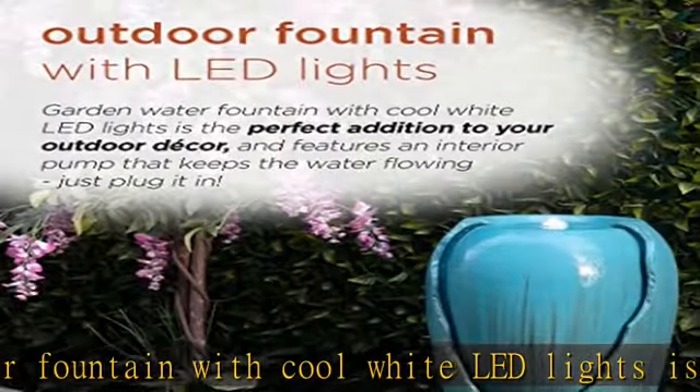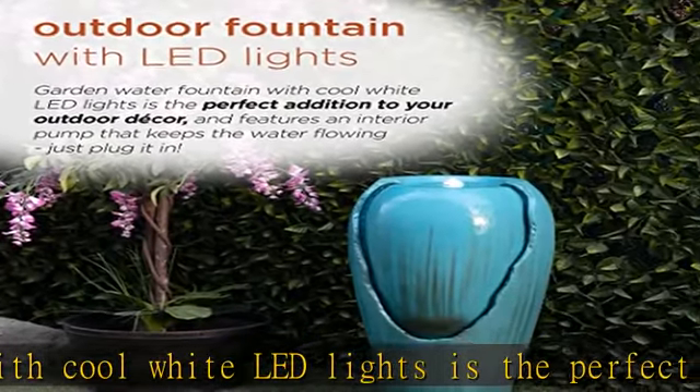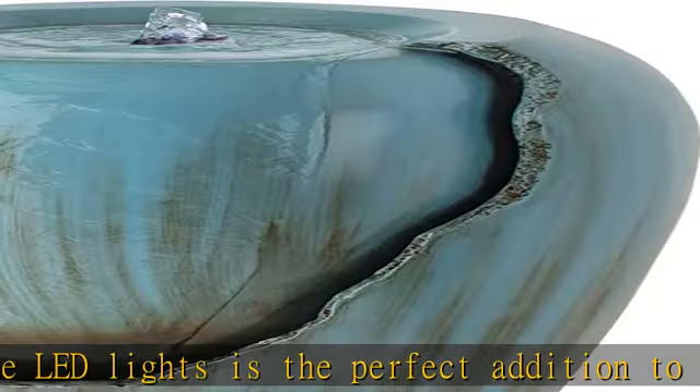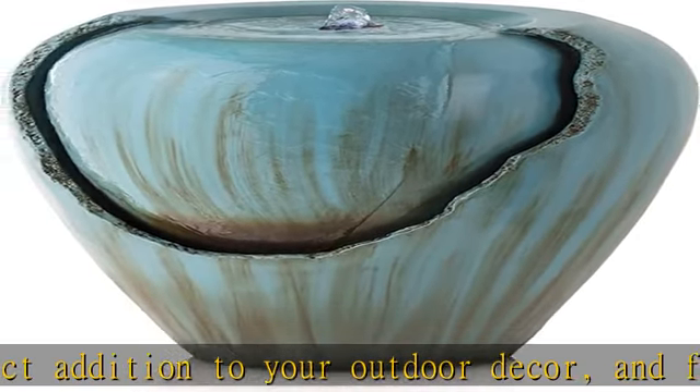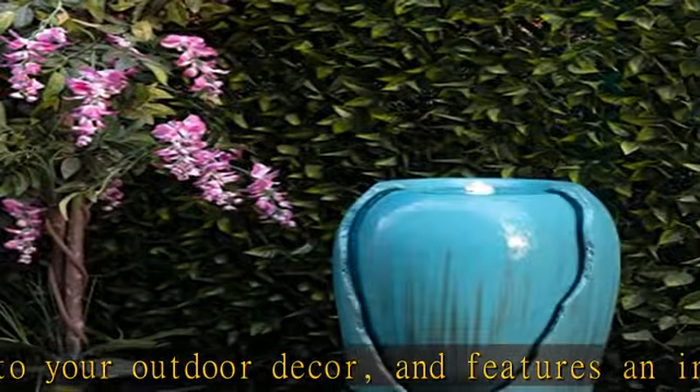Water trickles from the top of the jar to mimic the sounds of a trickling stream, adding peaceful ambience to your outdoor setting. The turquoise cracked jar design adds a vintage yet modern look to your outdoor space.